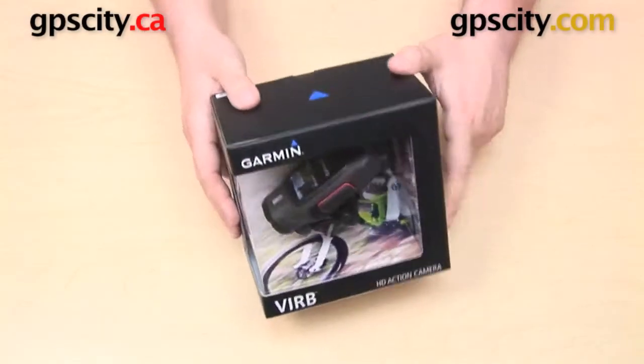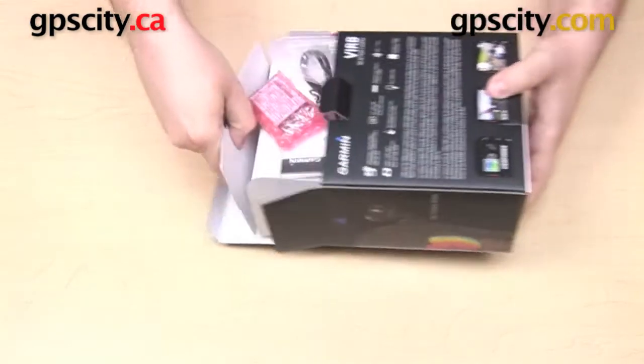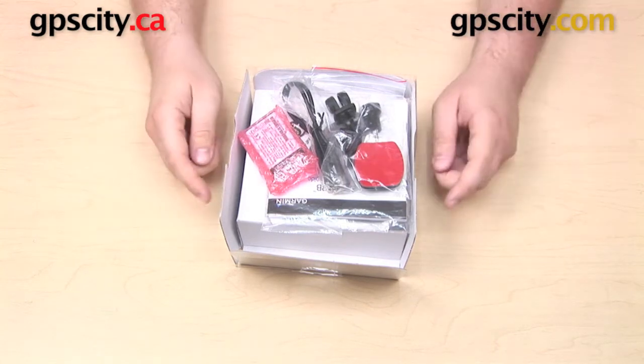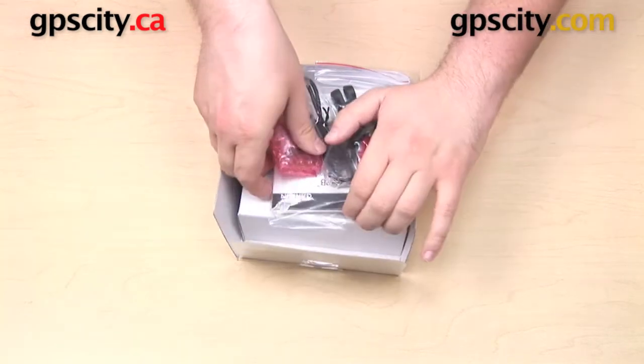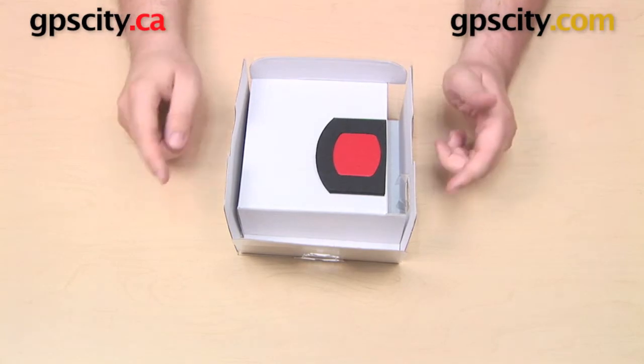Hey everyone, right now we're taking a look at what comes in the box with the Garmin Virb. We'll go ahead, get this opened up, and get some of the packaging out. The packaging here is a little bit complicated. Right on top we have some accessories and an owner's manual — we're just gonna take all that and put it off to the side for the time being.